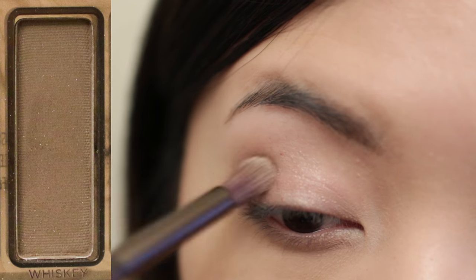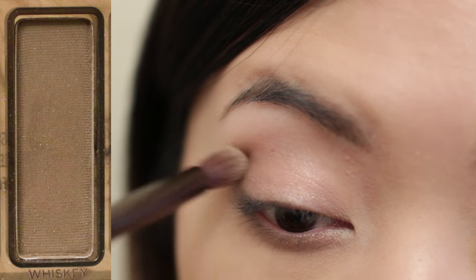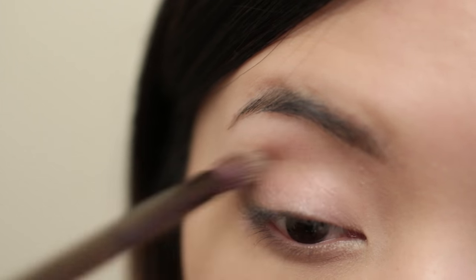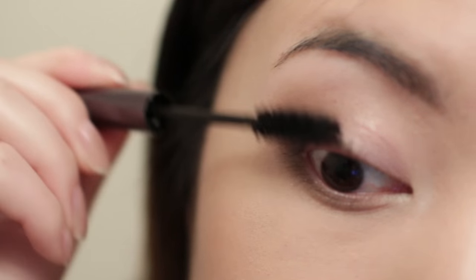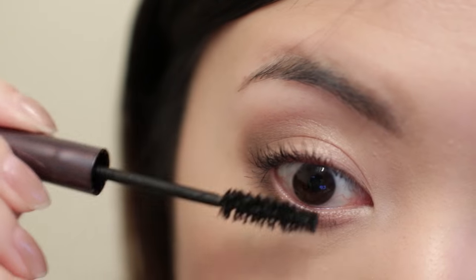Then I'm going to apply brown shadow to the outer corner of the crease and the lower lash line. I'm going to apply mascara to the upper lashes and lower lashes as well.